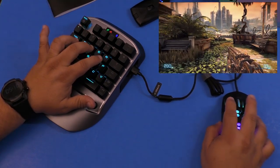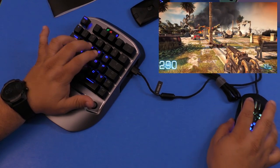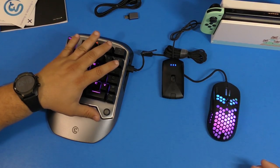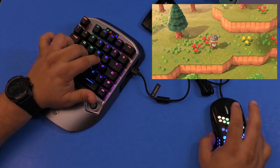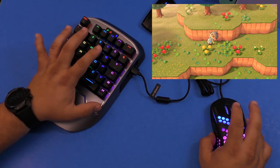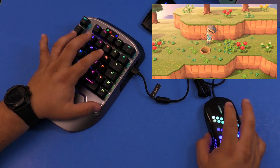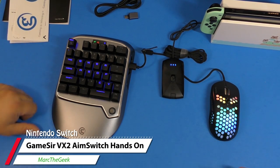I'll leave links in the description for this device, which is around $129. I honestly don't remember agreeing to make this video since I'm bad at keyboard and mouse gaming, but my impressions right out of the box are that the build quality, mechanics, and everything are top notch. If you're a PC gamer who wants to try console gaming but doesn't like using console controllers, this is an awesome setup that gives you all the controls you're used to on PC. Let me know what you think about the Gamesir VX2 Aim Switch keypad.